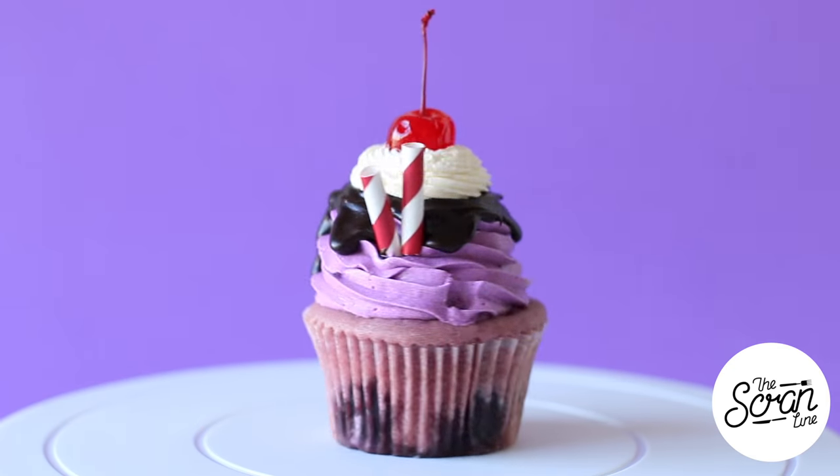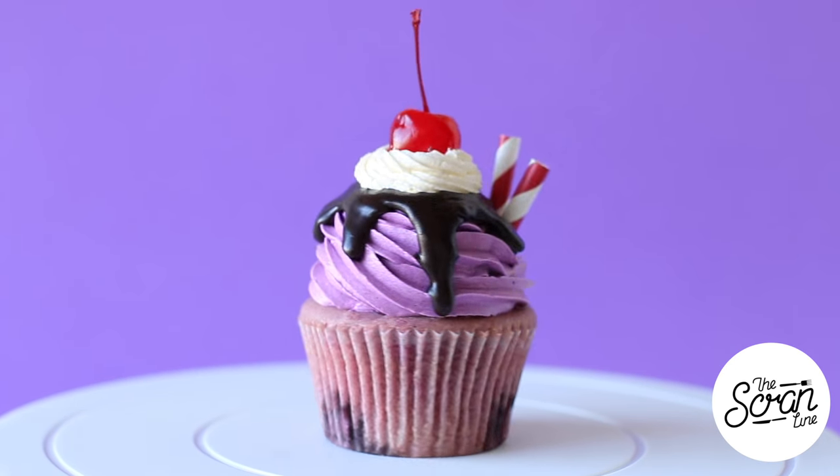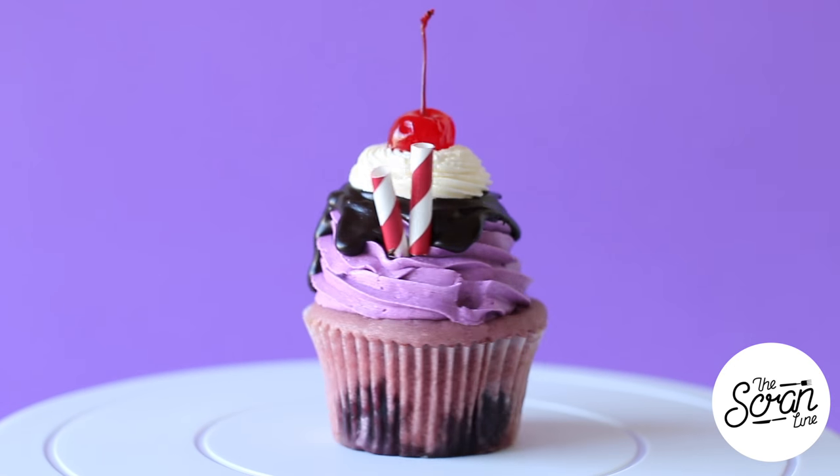Now that I've gotten those two things out of the way — and I suspect there's going to be so many people telling me not to talk in my videos — let's get on to the cupcake. These are the ingredients you need to make them. Start off by preheating your oven to 160 degrees Celsius or 320 degrees Fahrenheit.